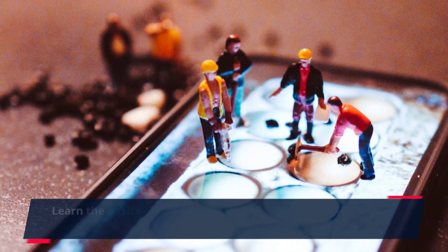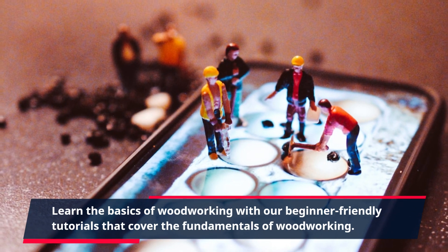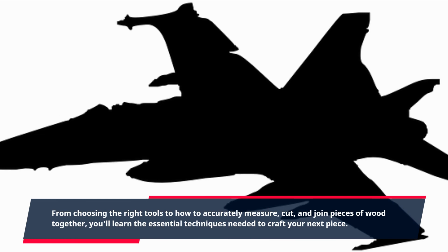Learn the basics of woodworking with our beginner-friendly tutorials that cover the fundamentals of woodworking. From choosing the right tools to how to accurately measure, cut, and join pieces of wood together, you'll learn the essential techniques needed to craft your next piece.